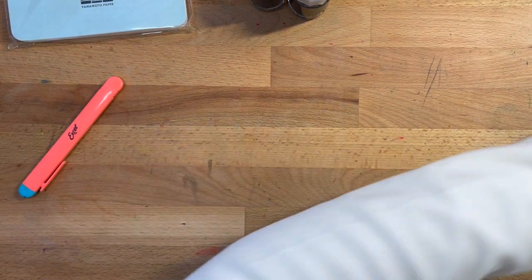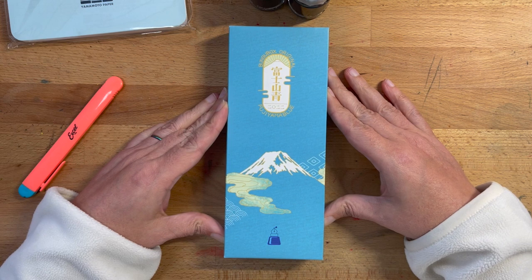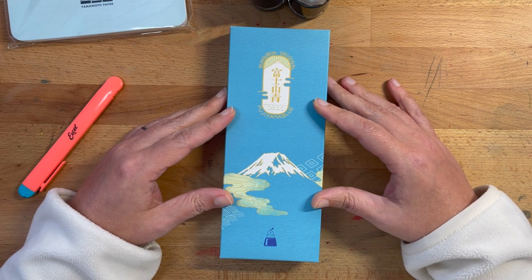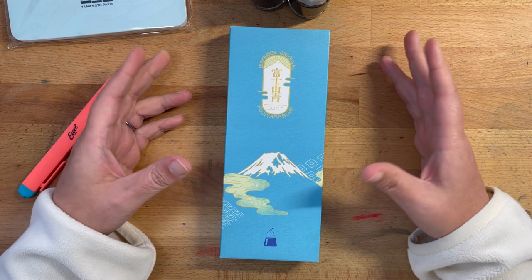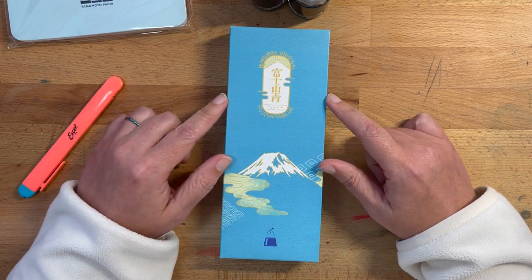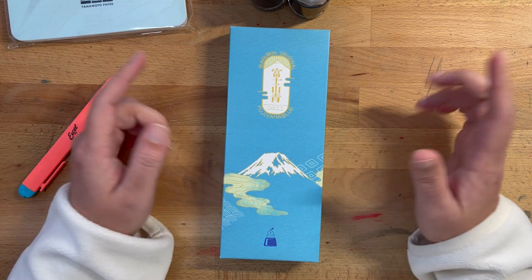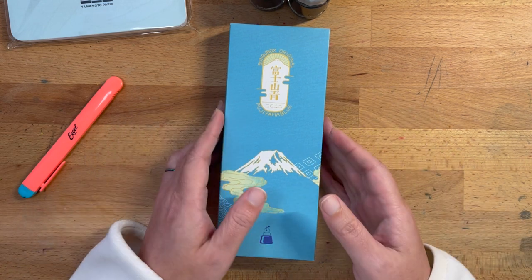Now for the main event. This is my Bungu Box Original Fujiyama Blue Pilot Custom 823. Pilot very rarely will do a special color 823 for stores that are having an anniversary with a zero — so 10, 20, 30-year anniversaries. There were 200 of these pens made, and Bungu Box sold them through basically an online lottery system. I managed to get an order in, and that's what the wait was about.